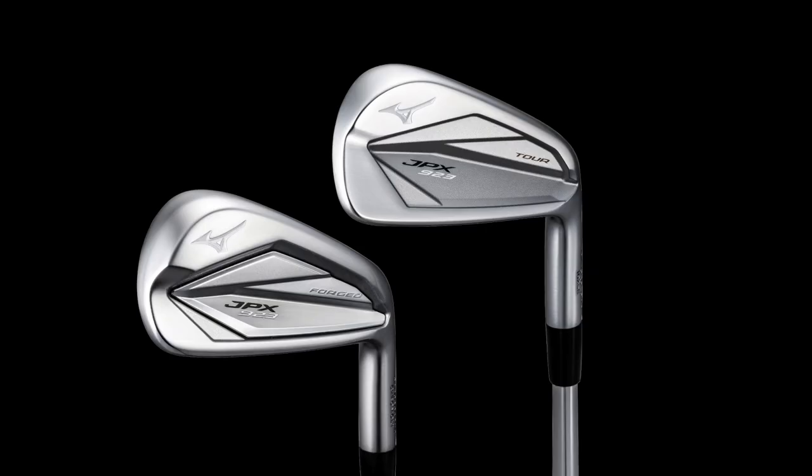Five models are being released, but the Tour and Forge models won't hit stores until February, so we'll take a closer look at those nearer the time. Today we're looking at the hugely popular Hot Metal lineup — a big seller for Mizuno — but I've got one major issue that gets me totally confused about what's been added to this new Hot Metal lineup.